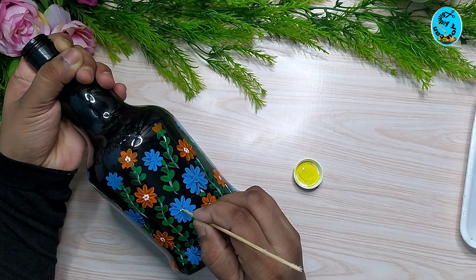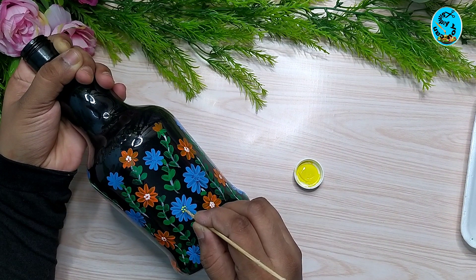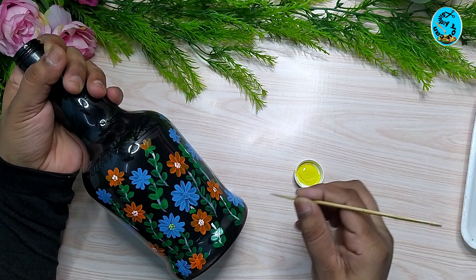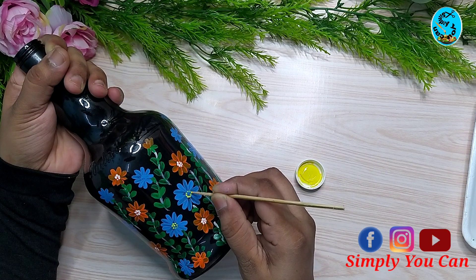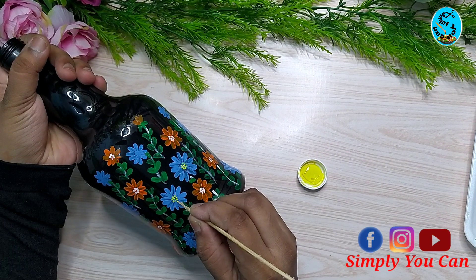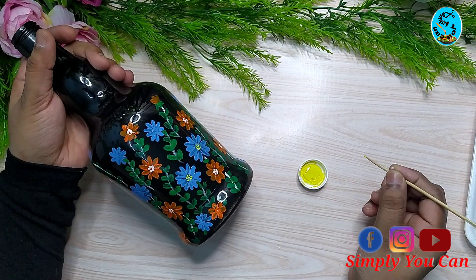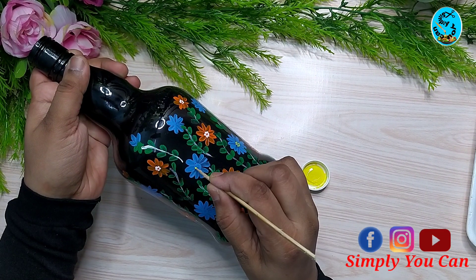Now I am drawing a blue acrylic flower. Highlight the center of the orange flower with acrylic paint. Use white acrylic paint and you can use dotting tools.